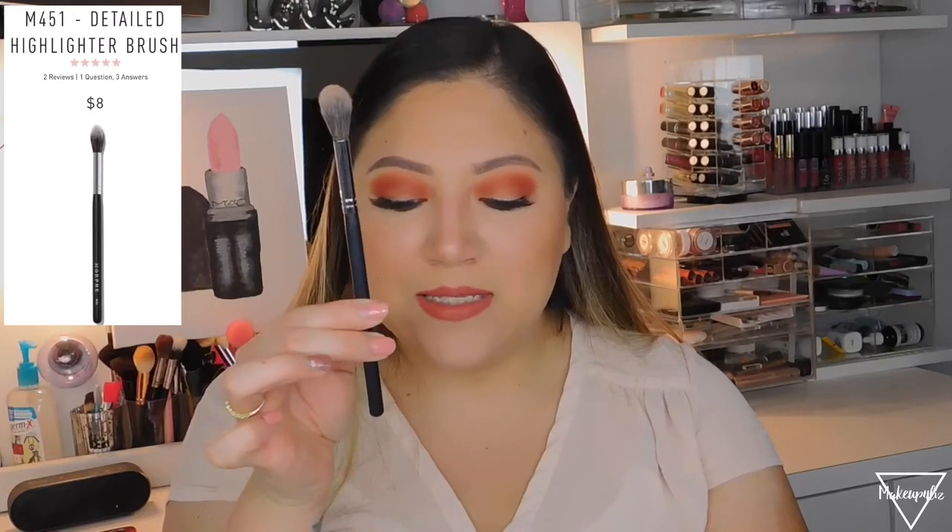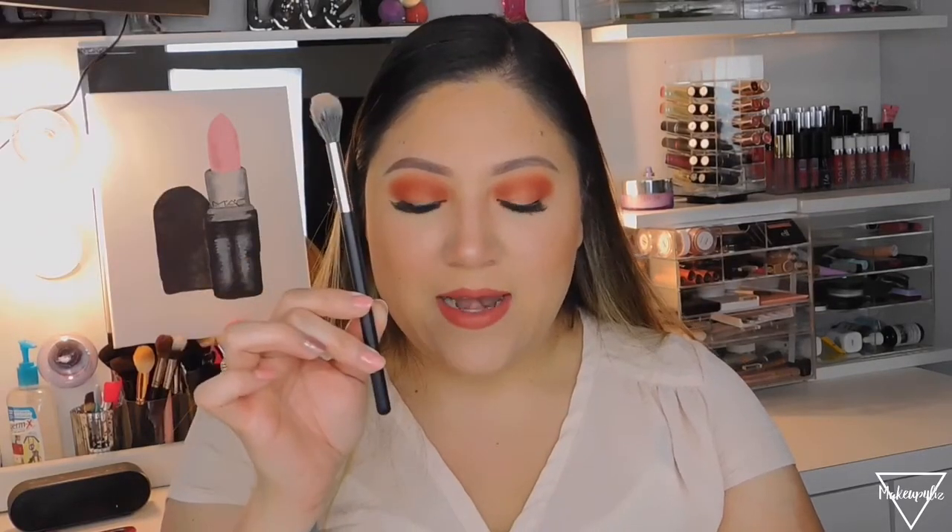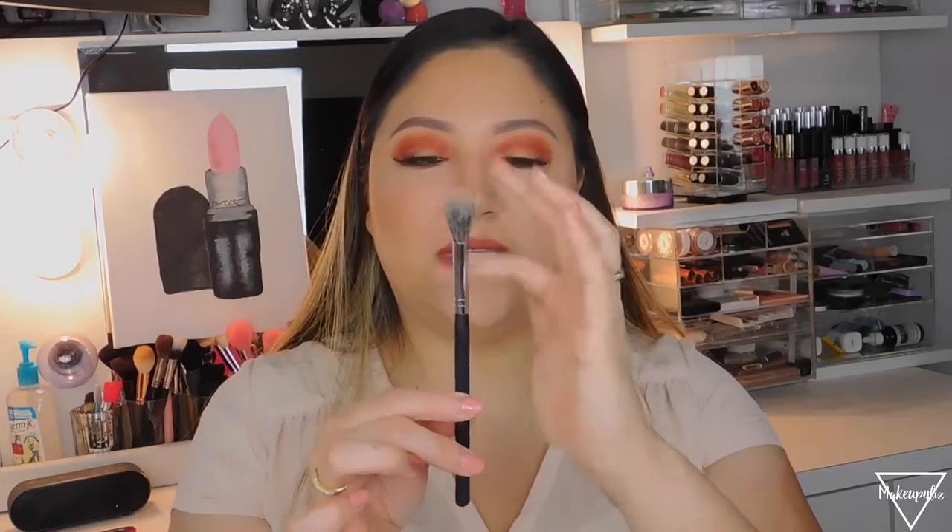For highlighter, I use the M451, called the Detail Highlighter Brush, which retails for $8 — super cheap. It's designed for diffusing and seamless blending. I use this to highlight my nose, cupid's bow, forehead, and chin. It's a synthetic brush and I really love it.